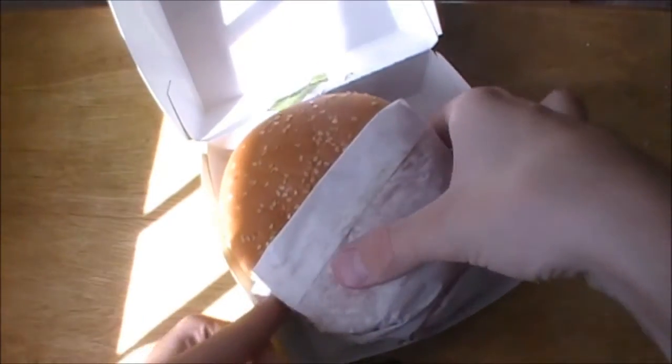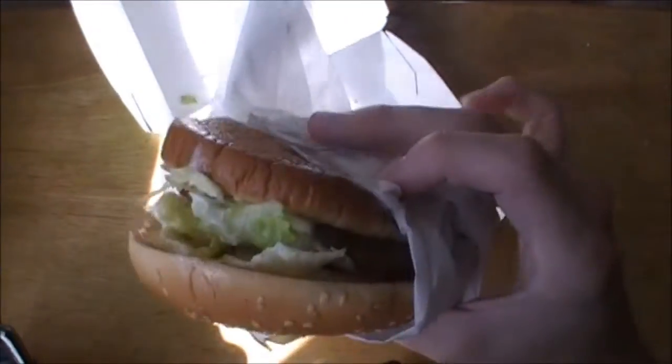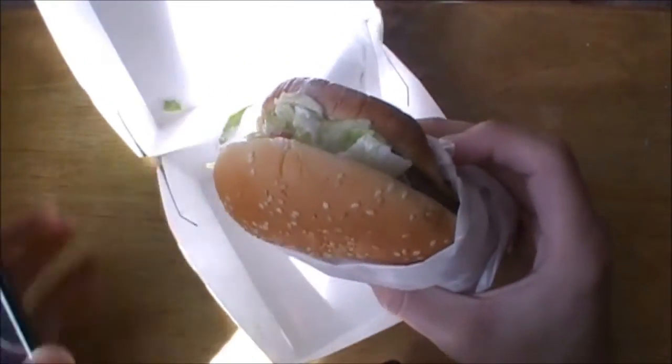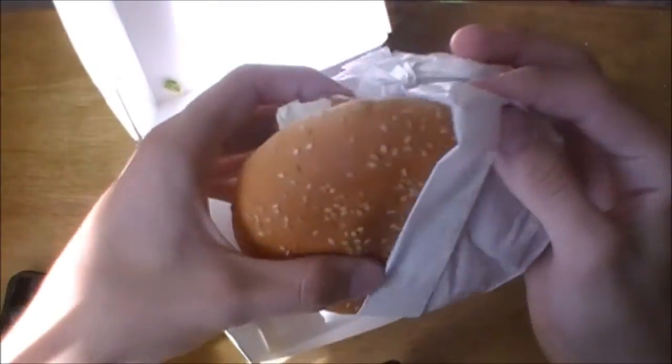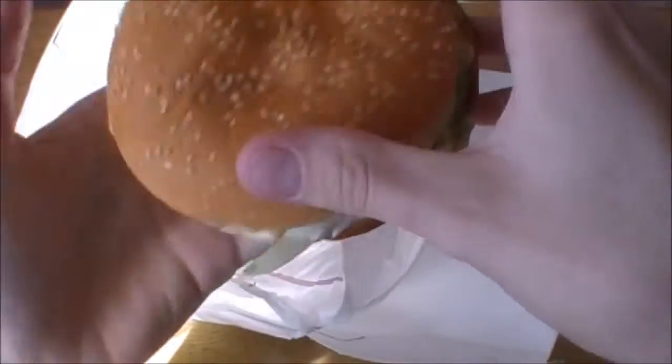One thing — this thing does have about 800 calories, so it's not really a healthy sandwich. They don't pitch it as a healthy sandwich. Let me get this wrapper off here — it's kind of slanted — and we'll just take off the top.